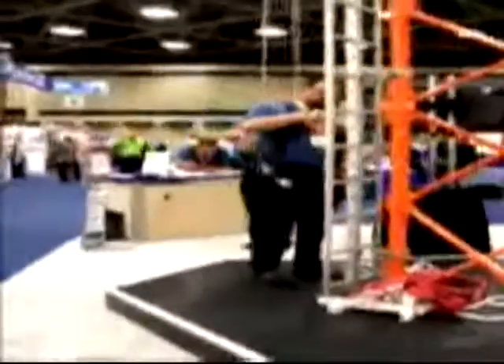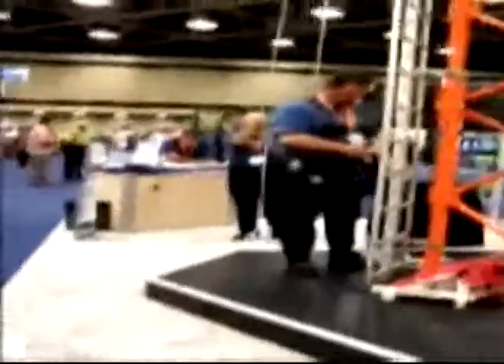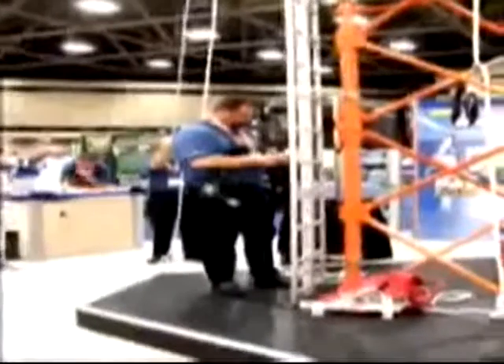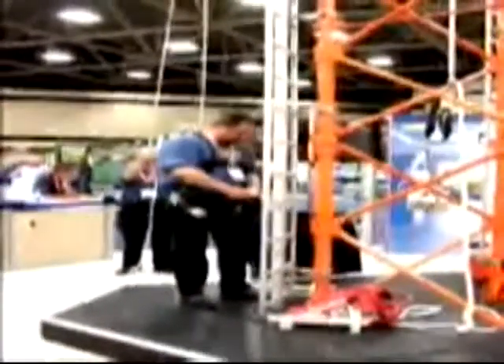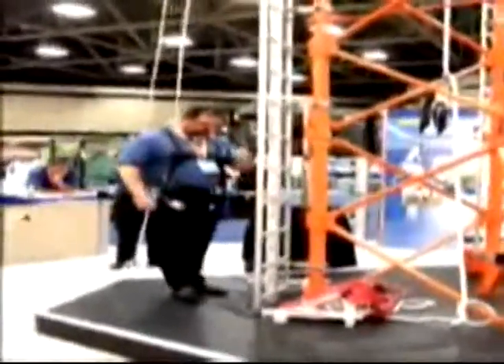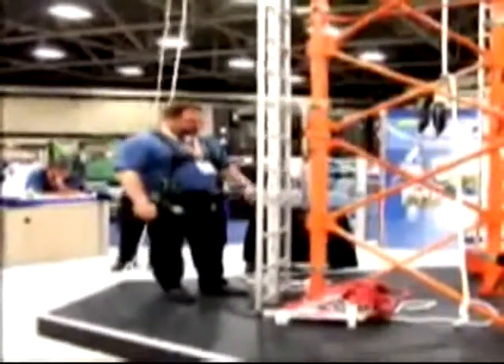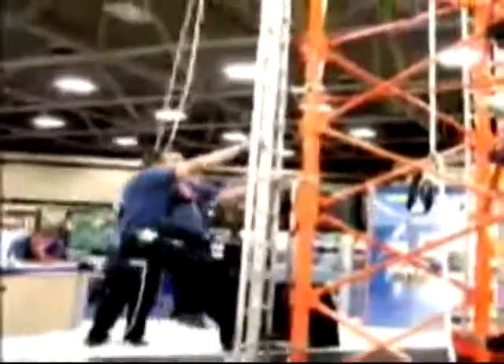We're going to demonstrate our fixed ladder system. This is called our Glide Lock. As you'll notice, it does have a shuttle that also has a rail system on the inside. This shuttle does ascend and descend with the climber. If Rob starts up, you'll notice that it climbs with him.